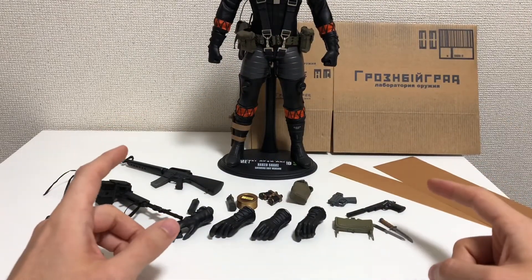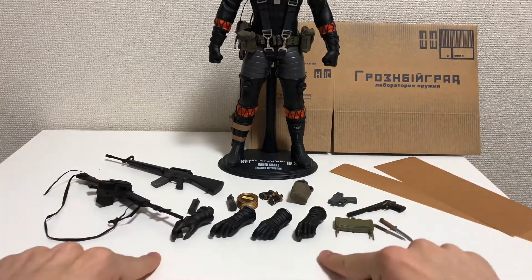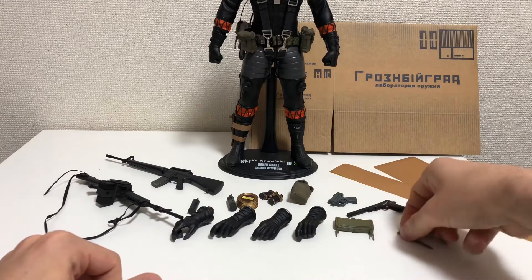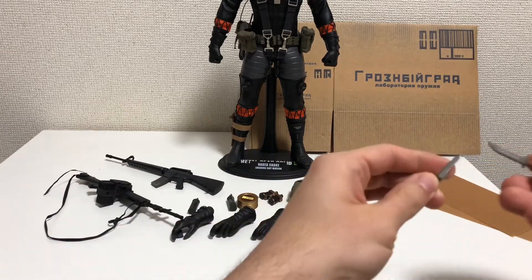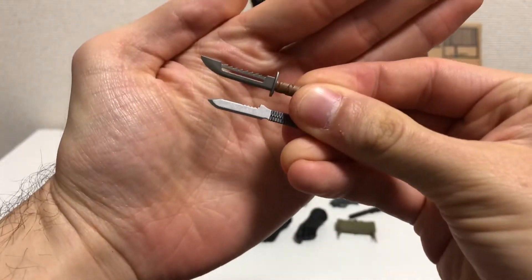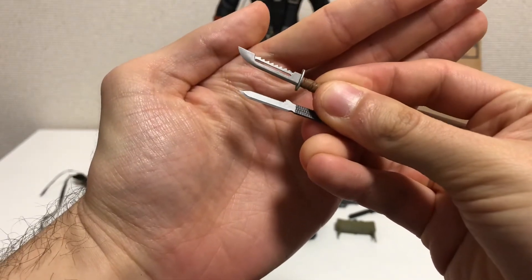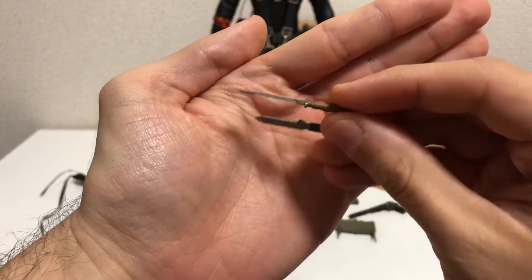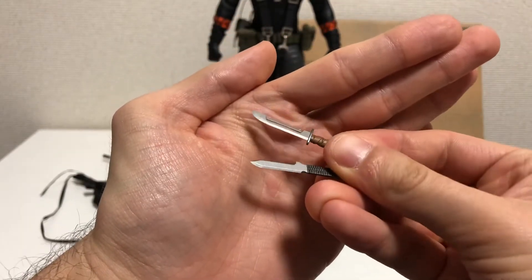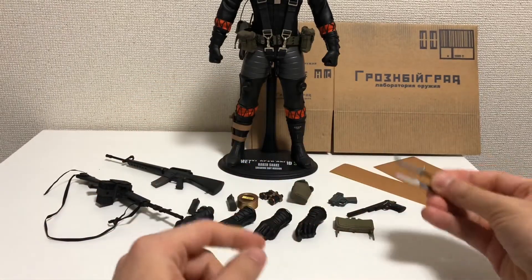It comes with six hands — two fisted on the figure and four hands here that you can use to hold the various guns and other items. It also comes with two knives: the top one is the survival knife or combat knife, and the bottom one is the CQC knife. The blade has a metal paint finish so it looks pretty good, and these do go on to the figure as you will see later.